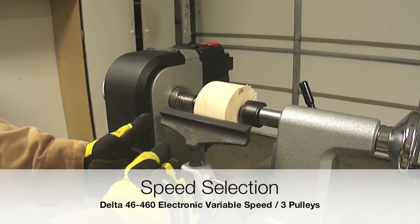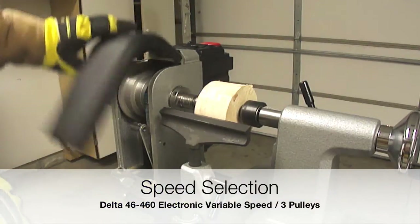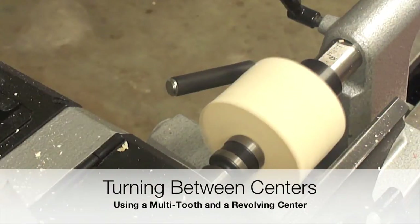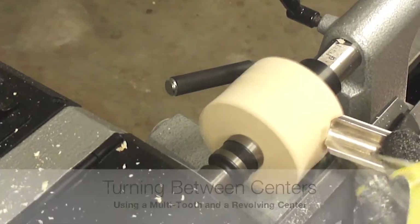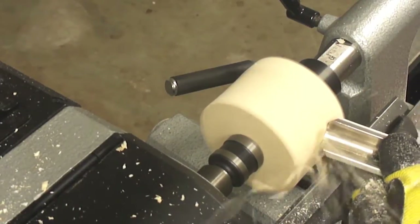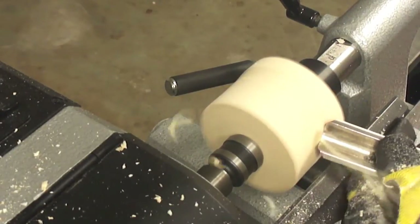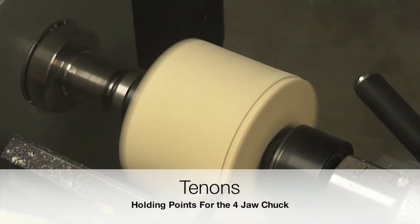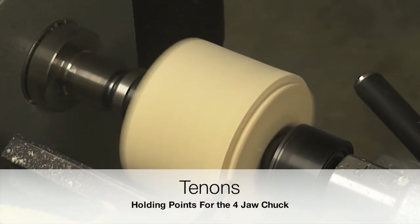What we are doing here is just mounting the bottle stopper blank and we are going to turn it between centers. Marking the centers of the bottle stopper blank was not critical for this part of the process. We are going to clean the blank so we can assure that we have a correct cylindrical shape.